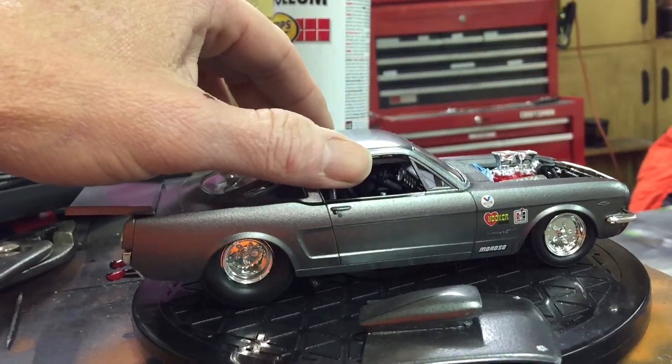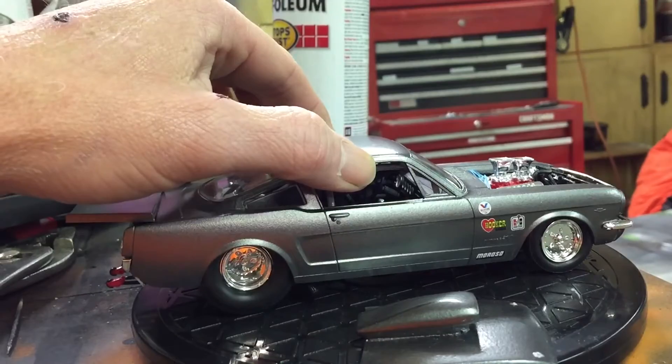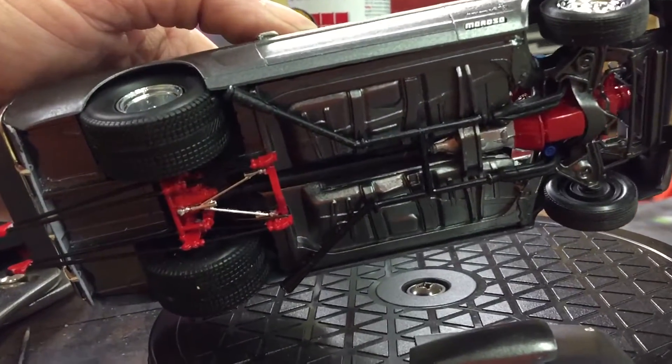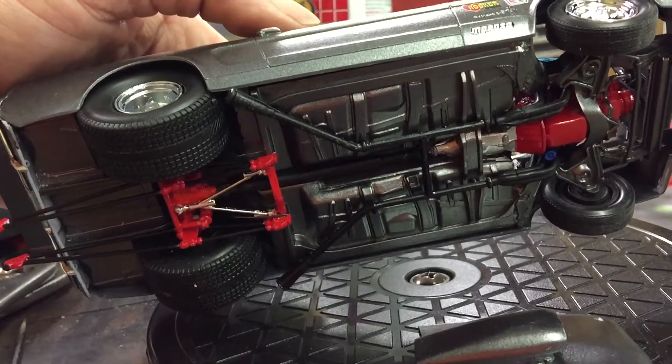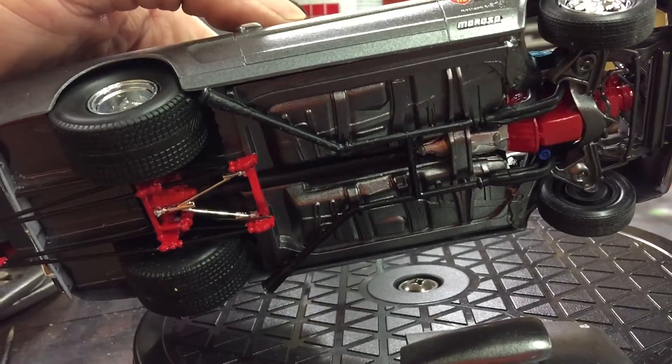That hood fits nice now that I moved the engine forward and down a little bit. The only thing I still need to do — you can see the exhaust there — I've got to put some caps on and a piece of plastic to fill that spot in, because I moved the motor forward.